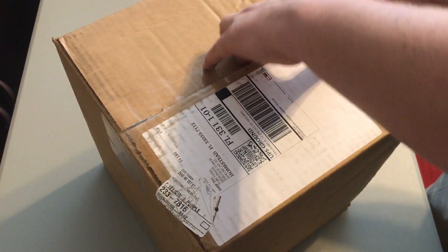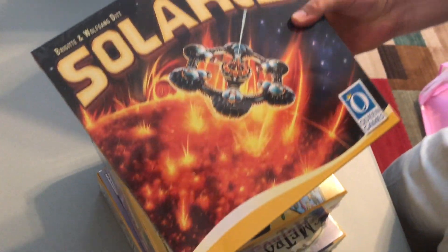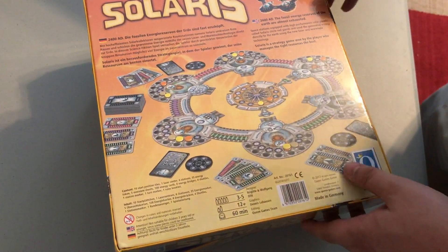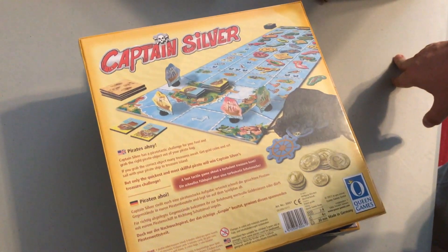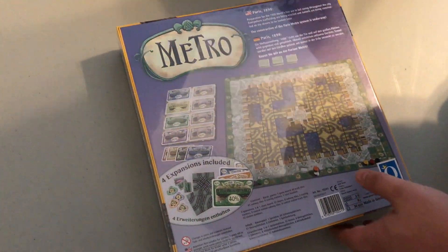Another big box — will this one be as full of games as the last one? Here we go. This one looks really neat: Solaris. Look at that — the inside looks really cool. I hope it's a good game. We also have Captain Silver, which was nominated for the Kinderspiel des Jahres — the kids game award — so that one seems like it will be fun to try. And then Metro, which is a reprint of a classic game from Dirk Henn where you're connecting roads. Cool games all around, I think.